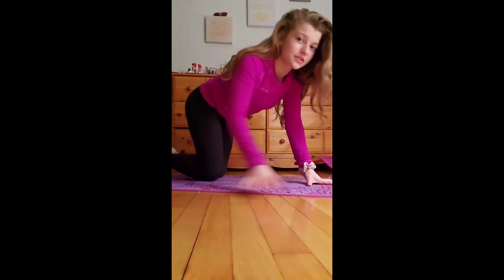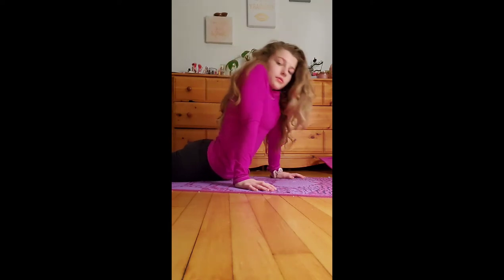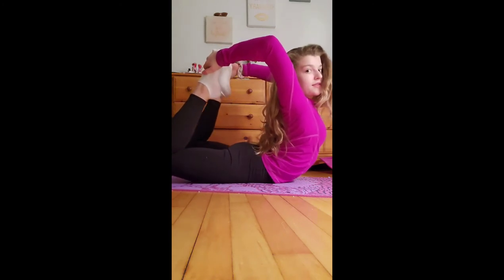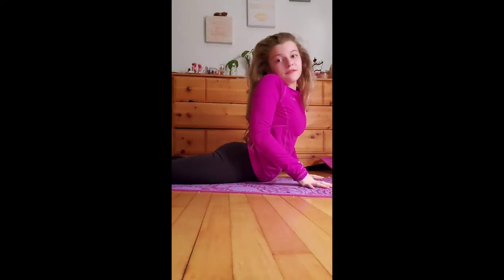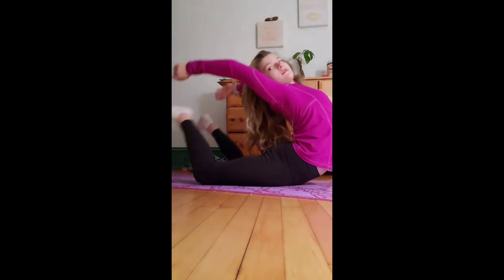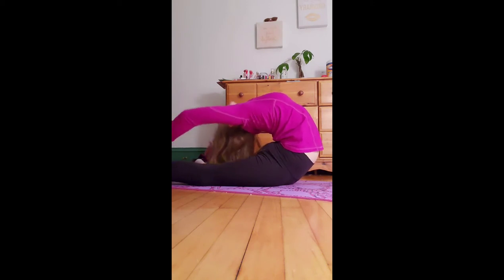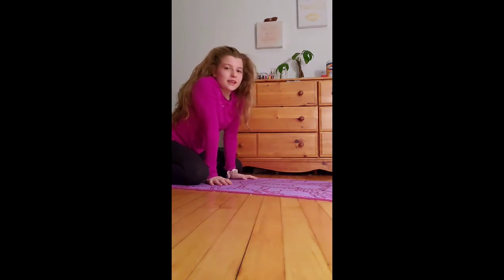This is another back stretch — I love back stretches, they are super nice. What you can do is you go into this, bring up your feet, and grab them. Then what you can do is bring your feet back and basically follow them back. I'll show you guys from a different angle — I grab my feet like this.